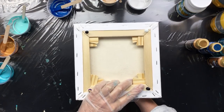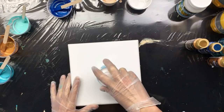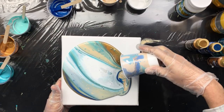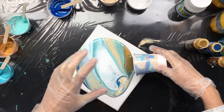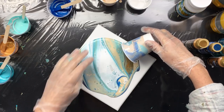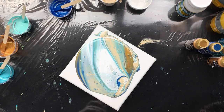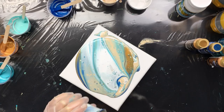Now the easiest way to do this is put your canvas on top and just turn it around — it goes exactly where you want it. Then push it up and pull it down, just like that. I did not lift the cup from the middle, because if you do that you'll get drips in the middle of your pour and lose your beautiful pattern — you don't want that.